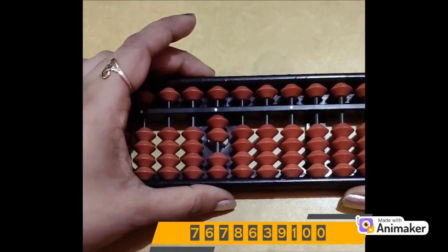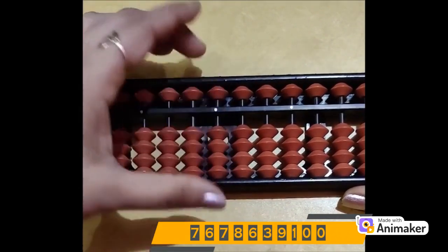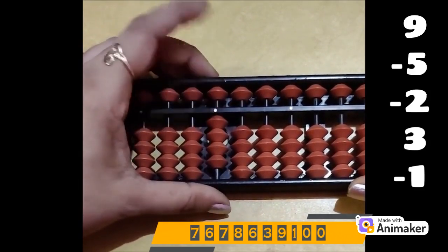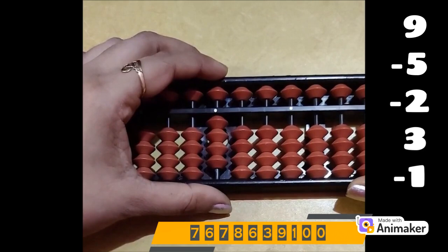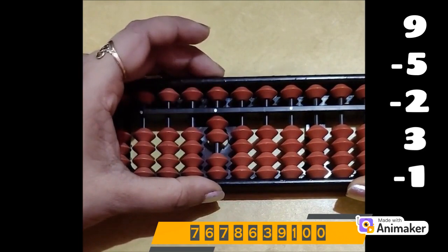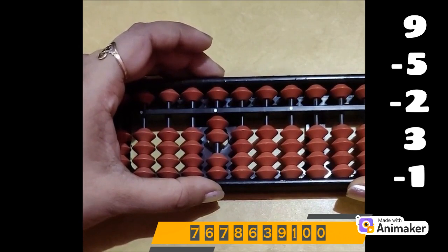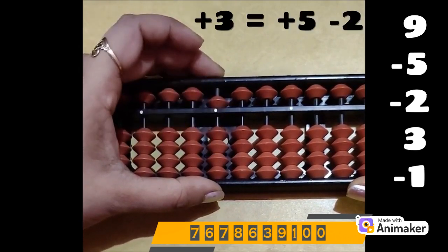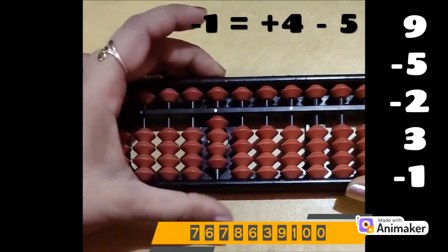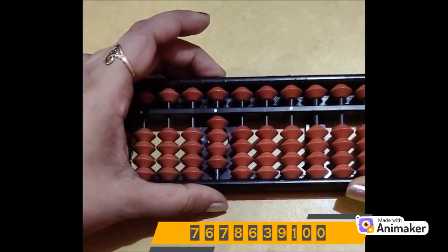Let's do one more question. Quickly clear the beads. Now make 9. Minus 5 — we have the beads, we can do it directly. Minus 2 — again we are having the beads, we can do directly. Minus 2. Now you need to do plus 3 — but we don't have the bead. Which complement? Plus 5. Who is the friend of 3? 2. So plus 5 minus 2. Now do minus 1 — again we are not having the bead. Who is the friend of 1? 4. Which complement? Minus 5. So plus 4 minus 5. What is the final answer? It's 4. You are right.